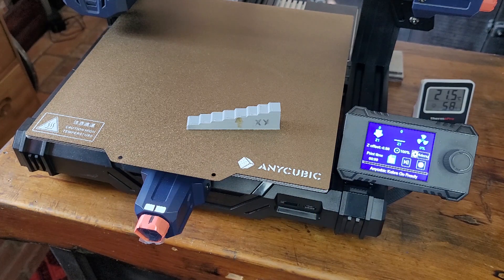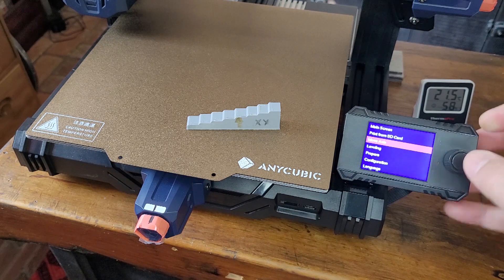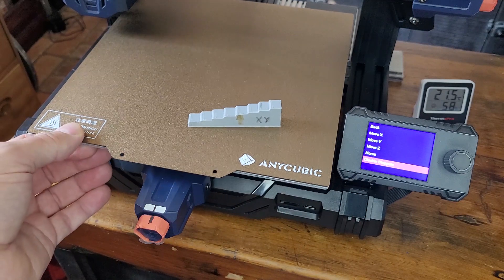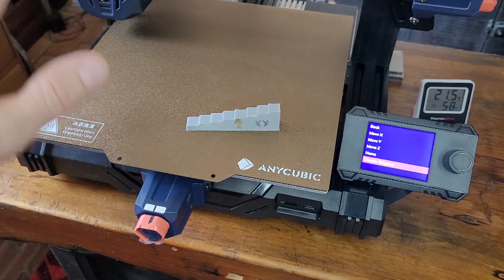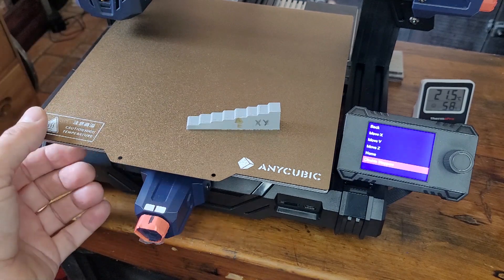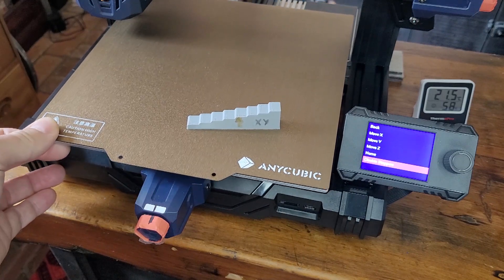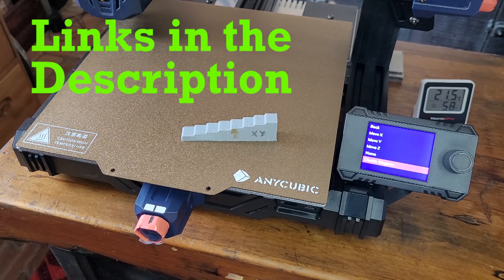The first setup tip is belt tension — how to get the belt tension right on this printer. I already have a video on how to do that, but before we go moving anything around, you have to go into the menu to the move axis and disable the steppers. Now we can move the bed or the print head without worrying about sending a voltage spike back to the controller, and I still suggest you do gentle movements.